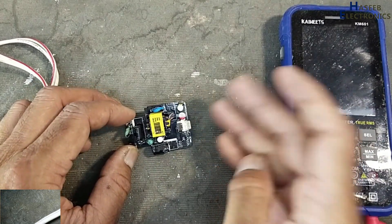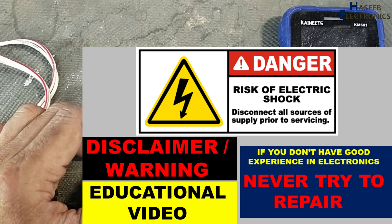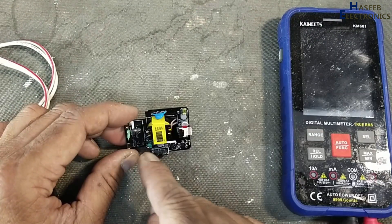If you don't have good experience in electronics, never try to repair it, because there is unisolated high voltage present inside.